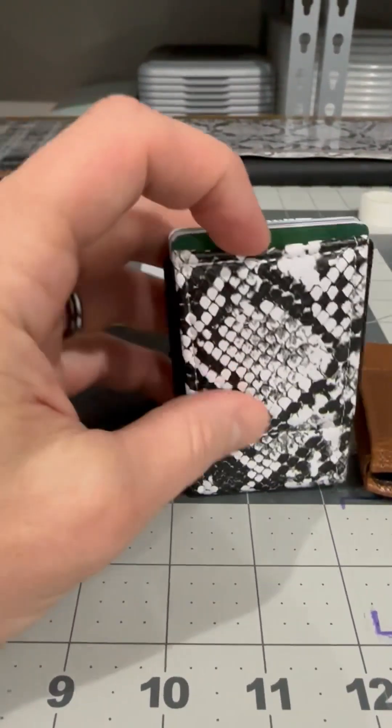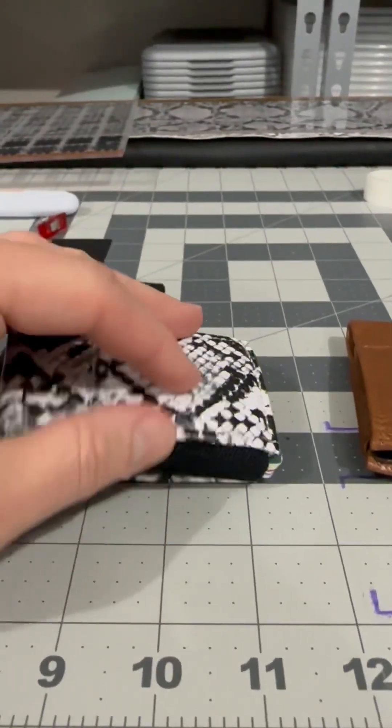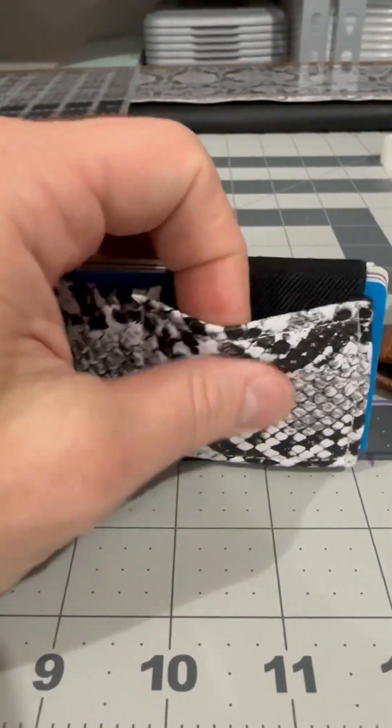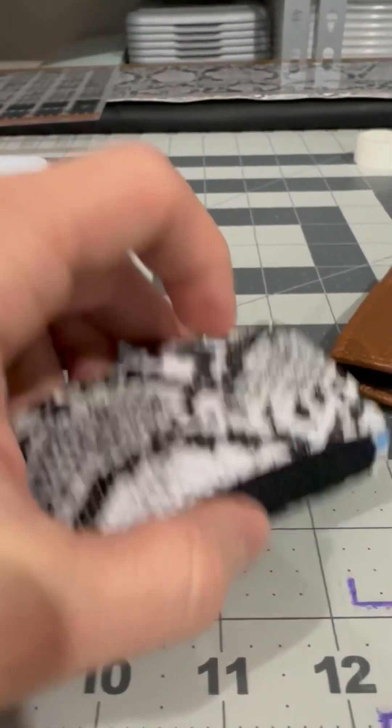I always stick other things down in here too, like a key every now and then, a couple of coins. You can also stash stuff right back in here — these kind of serve as little pockets. A couple of Tylenol or something fits in there.